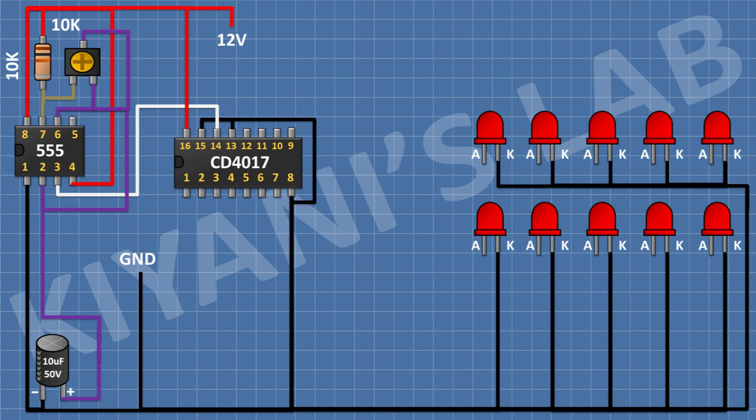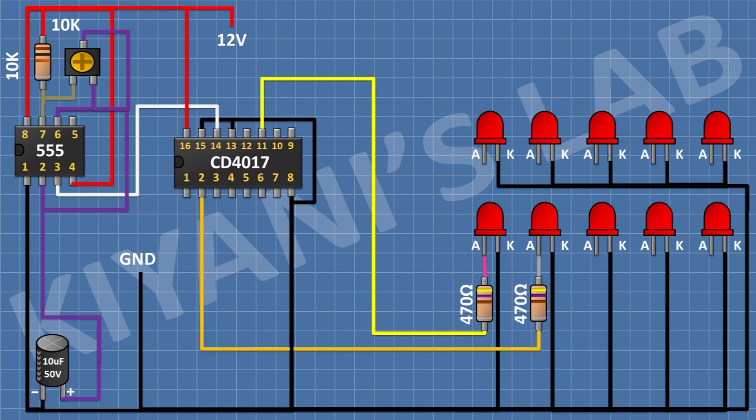After that I'm gonna connect 10 LEDs and connect their cathodes to ground. After that I'm gonna connect a 470 ohm resistor and connect its one pin to the anode of the first LED and its other pin to pin number 11 of the CD4017 IC. After that I'm gonna connect a 470 ohm resistor and connect its one pin to the anode of the second LED and its other pin to pin number 2 of the CD4017 IC. After that I'm gonna connect a 470 ohm resistor and connect its one pin to the anode of the third LED and its other pin to pin number 6 of the CD4017 IC.